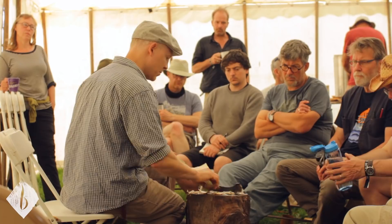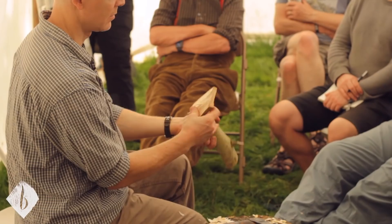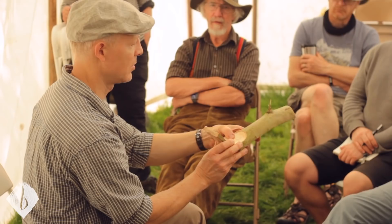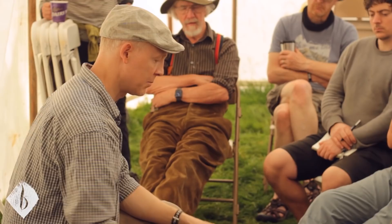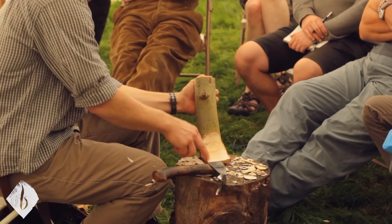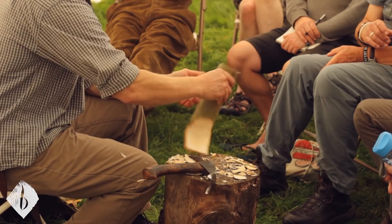I want to leave myself some room with the axe to clean this up. I just chose not to make a big deep spoon. Now I can clean up this side again. If I try to clean this up with the axe on a crook it's very difficult — I have to somehow get my thumb back there. But with the adze I just hold it here and work across. It's much more manageable.